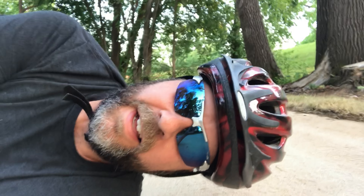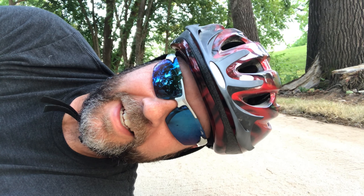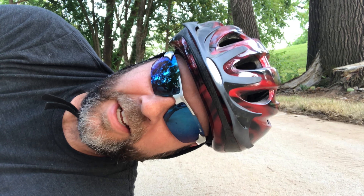In my defense, I did clip out — I just forgot to lean towards the unclipped foot.